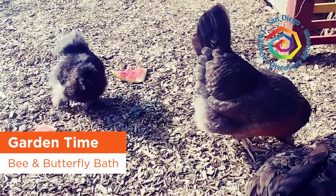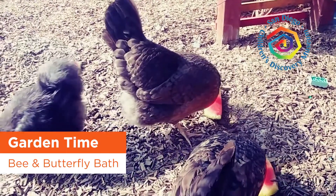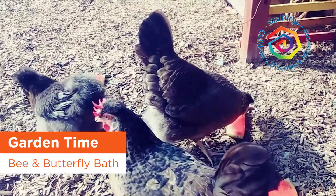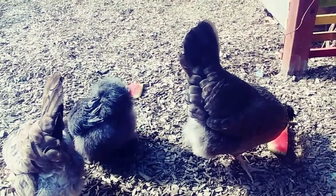Good morning, friends and families of the San Diego Children's Discovery Museum. I'm here in the nature play area with my good friends, the museum chickens.